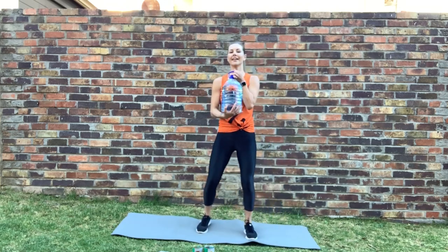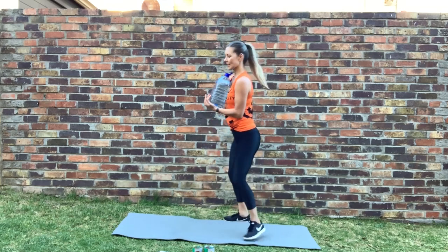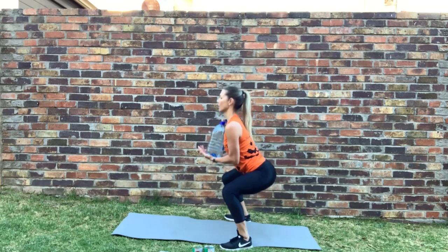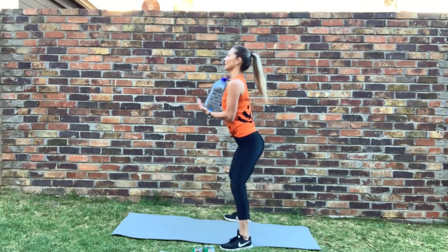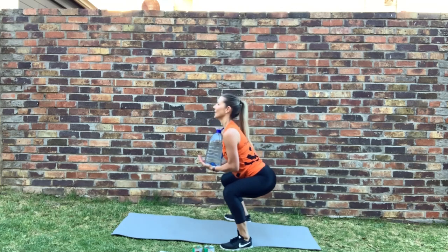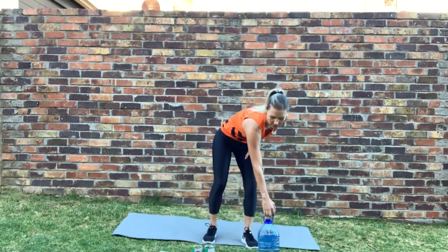One last movement in this round — goblet squat. Good, ready — bottle onto your chest. Let's go. Push your bum out, from the side — keep chest high. Good, keep going. Stop. Well done — that's round two!